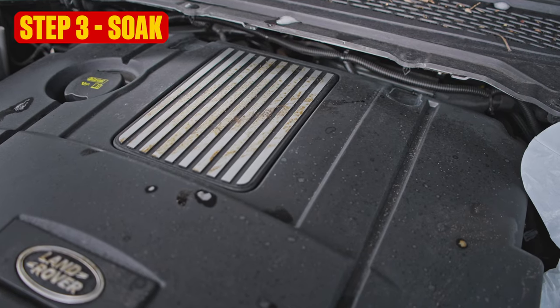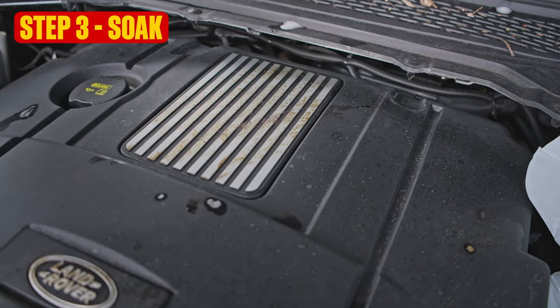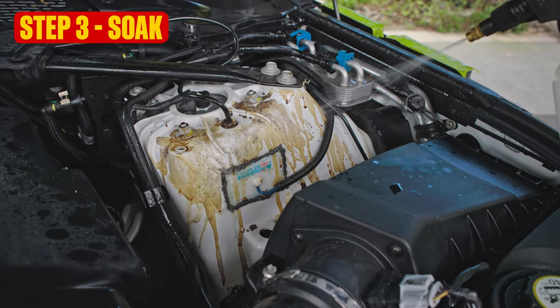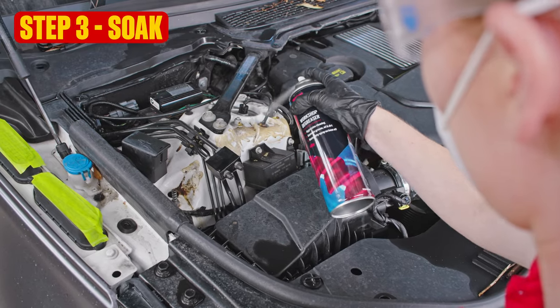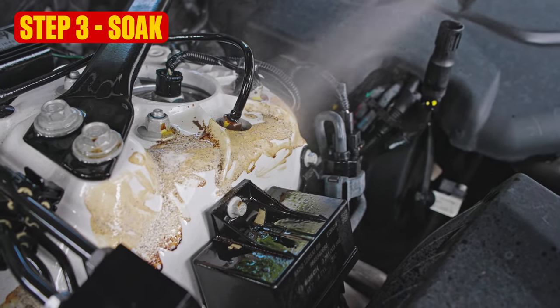It's finally time to get stuck into the engine bay. If yours has only a little dust and light road grime, that's super — you may not even need degreaser. Just splash on some car wash or apply using a pressure sprayer bottle. But for light oil stains and more stubborn dirt, degreaser is your friend.